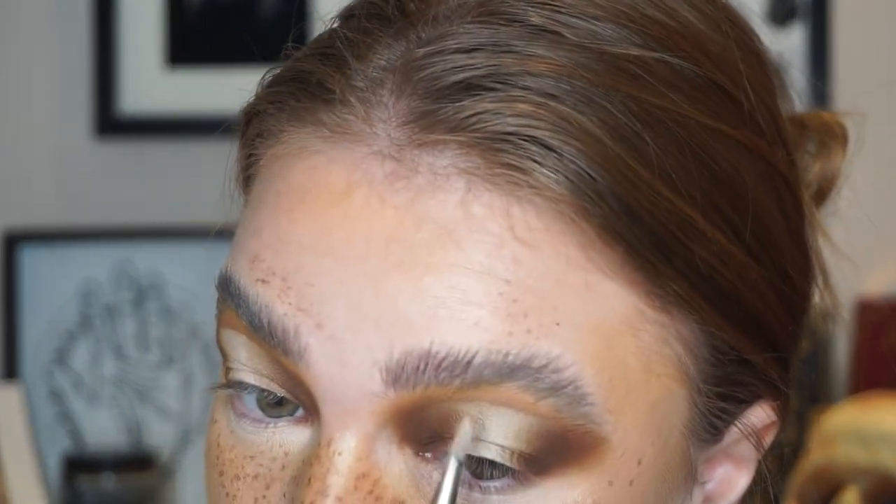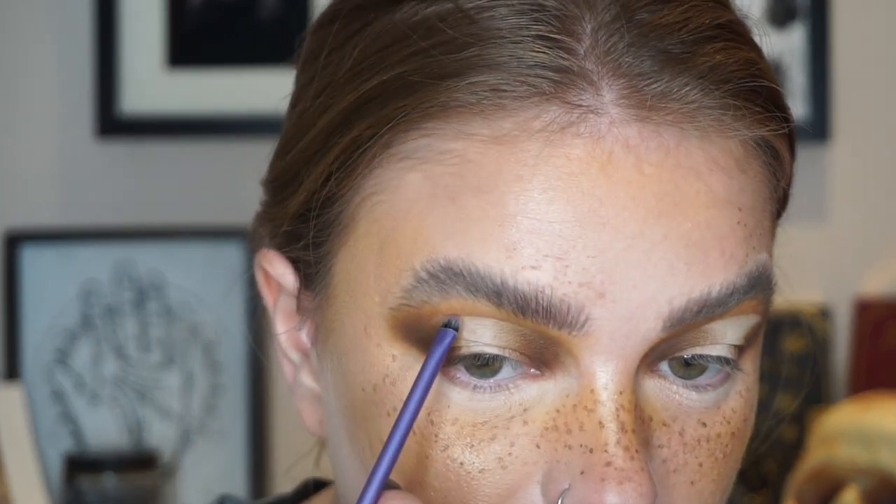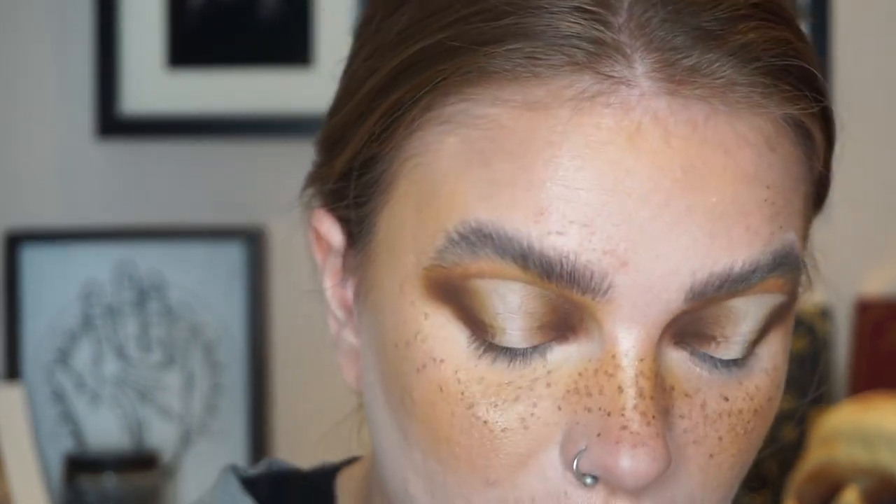I feel as though I've rectified the situation. I think I need to just quickly adjust this middle part. Then I'm going to use a small, thin little brush, take Claw, and just stamp this along the edge.